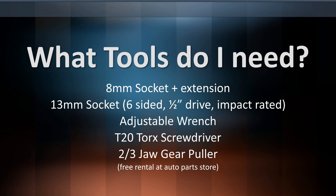You're going to need an 8mm socket plus an extension, a 13mm socket — you need a 6-sided, half-inch drive, impact rated, and you'll see why. An adjustable wrench, a T20 Torx screwdriver, and a 2-3 jaw gear puller, which you can rent for free at an auto parts store.